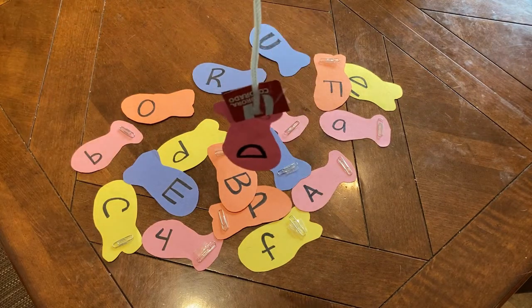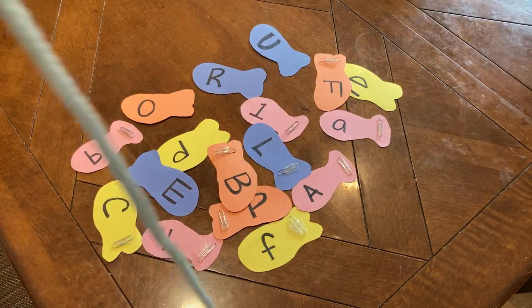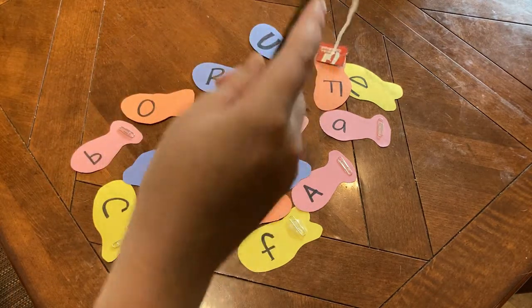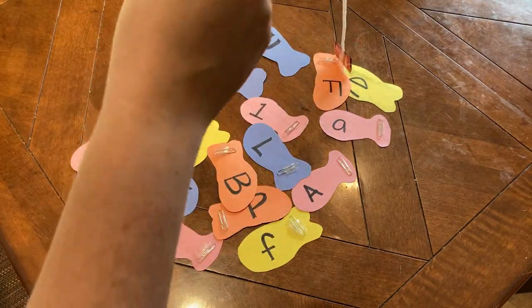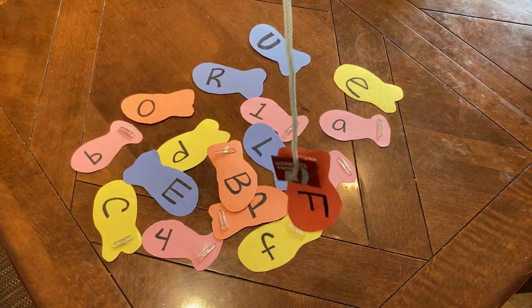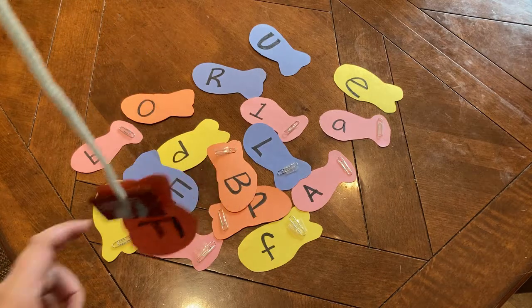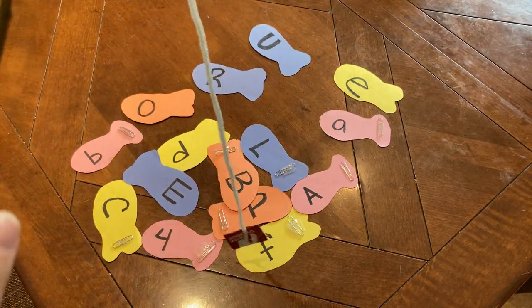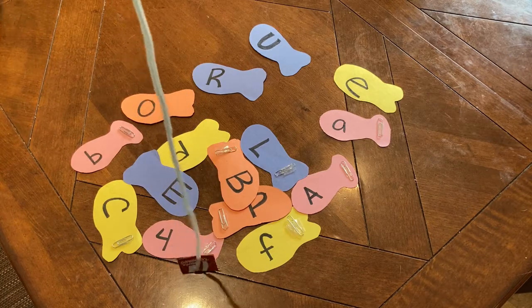This fun activity supports the early literacy skills of print awareness, which is noticing letters and words everywhere they look, and will help children learn to put letters together to form words when they start reading. It also supports letter knowledge, which is knowing the alphabet — both lowercase and capital letters — and the sounds each letter makes, which will again help them learn how letters form words when reading.